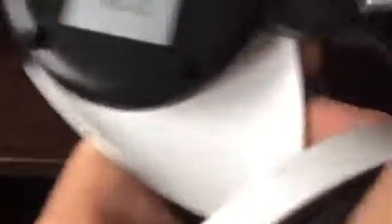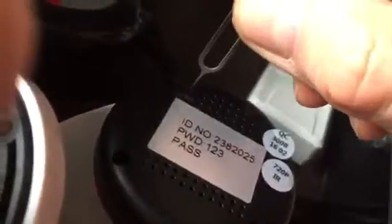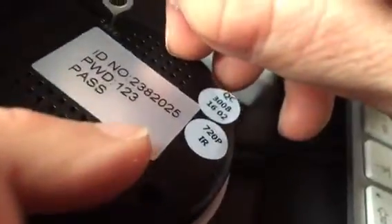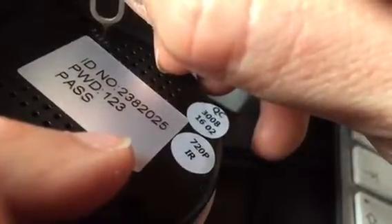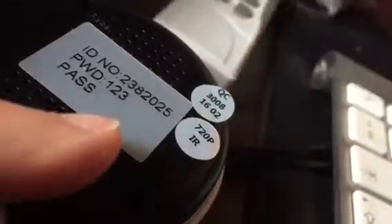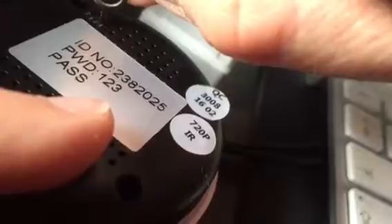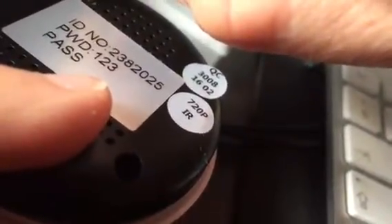We try to reset it — it should beep after three seconds. One, two, three, four... nothing. No sound at all.